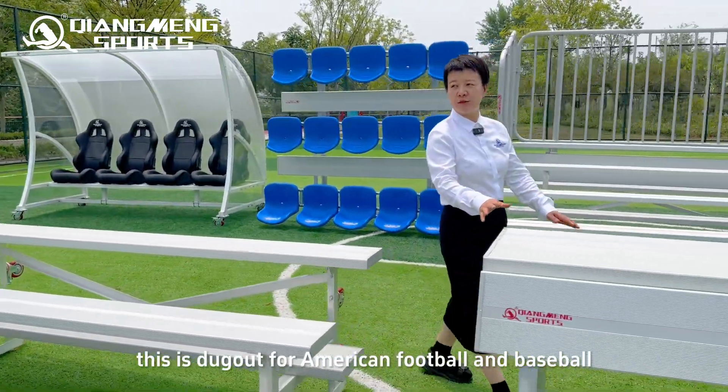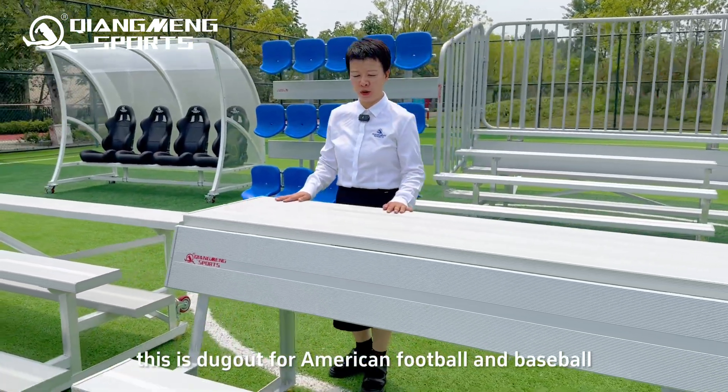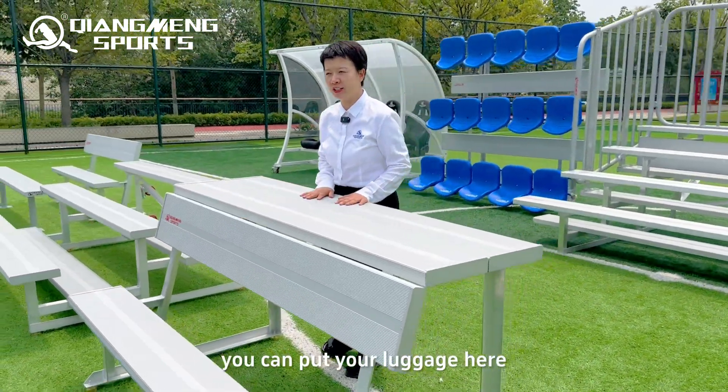This is a dugout for American football and baseball, with a storage platform. You can put your luggage here.